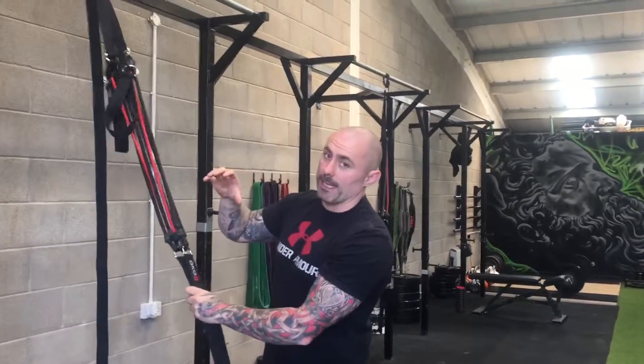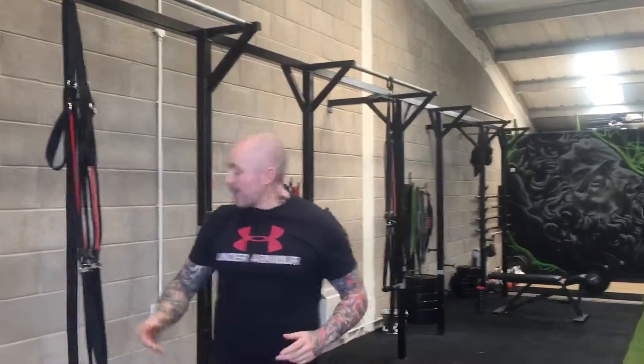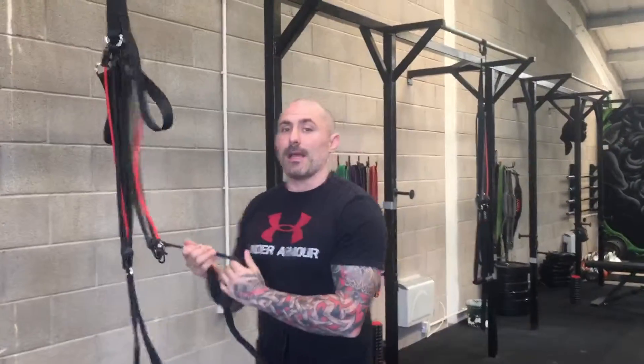The other good thing about this — I can detach it from a high vantage point and put it down to a halfway or a low vantage point and do different exercises. I can do upright rows, I can put these straps through my shoulders and do sprint outs, bear crawls, and there's a whole lot of things I can do here. I can do mobility drills, and a lot of our stuff will include a lot of mobility work.